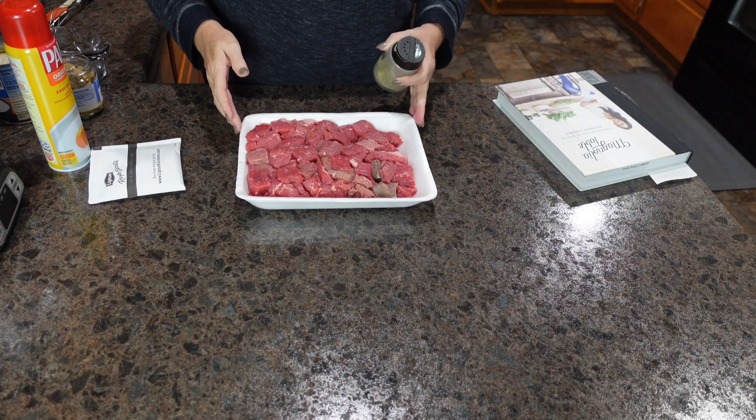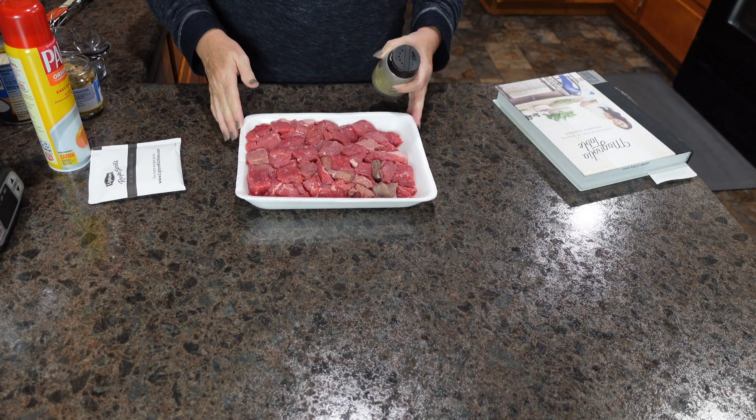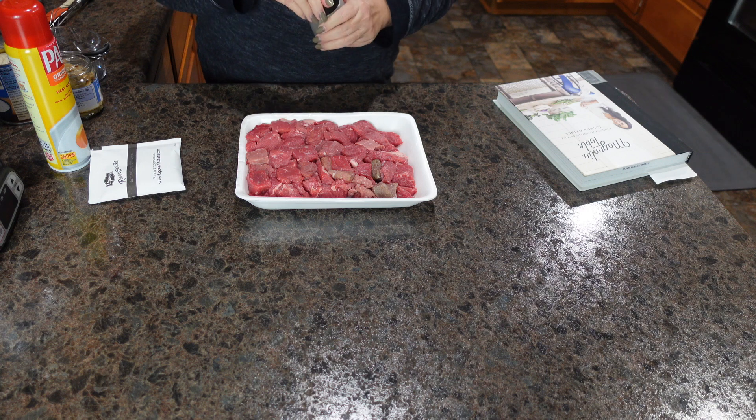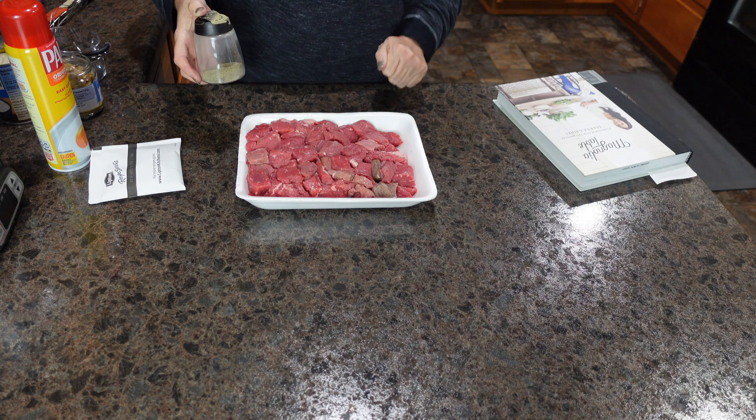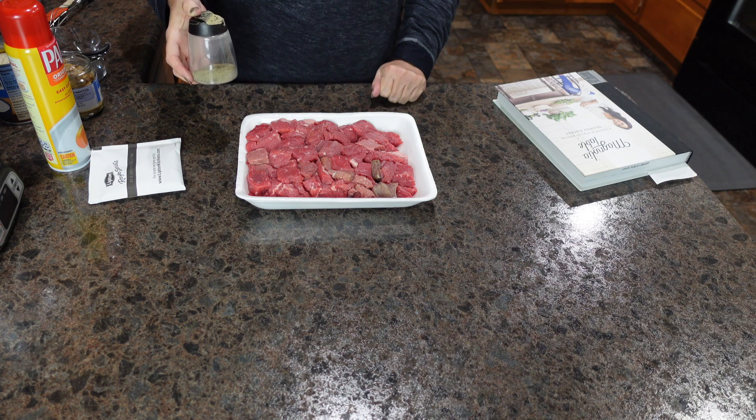Due to being a crockpot recipe that needs to cook about eight hours, it's pretty early in the morning. So I'm going to go ahead and get started and let this cook all day, and then it'll be great by the time dinner rolls around.